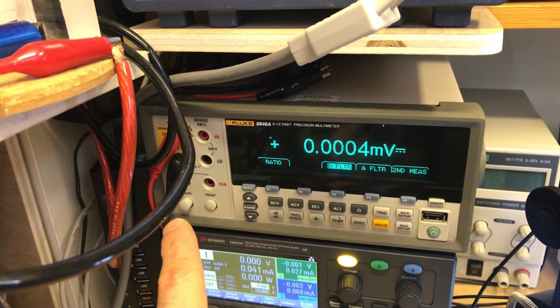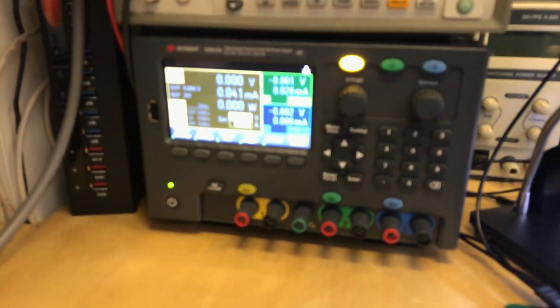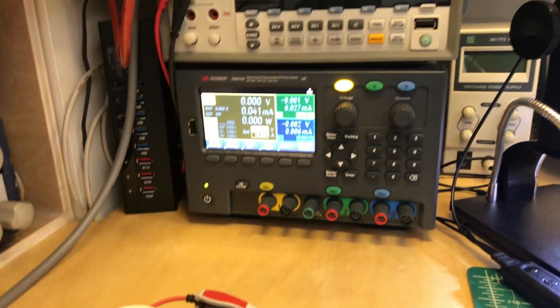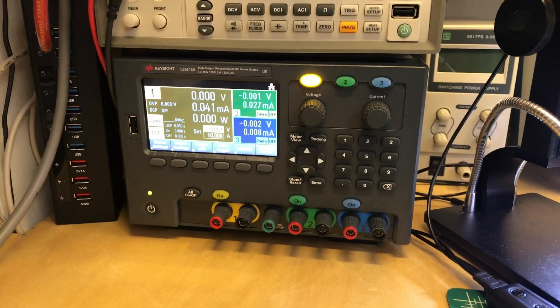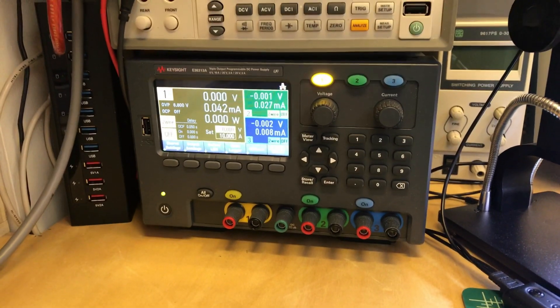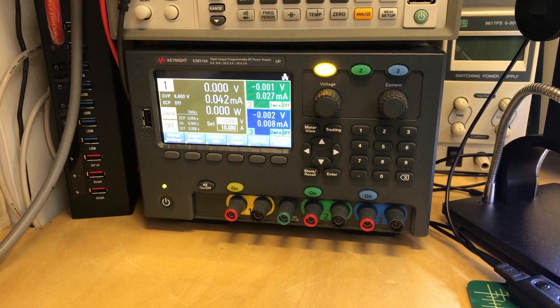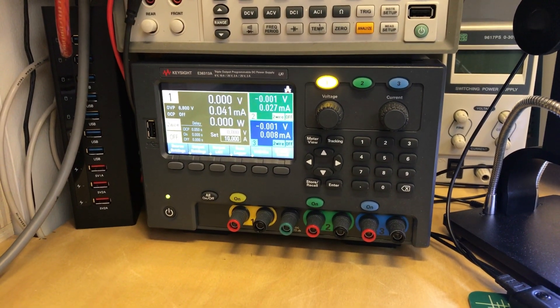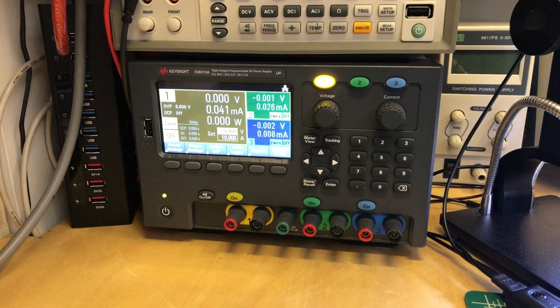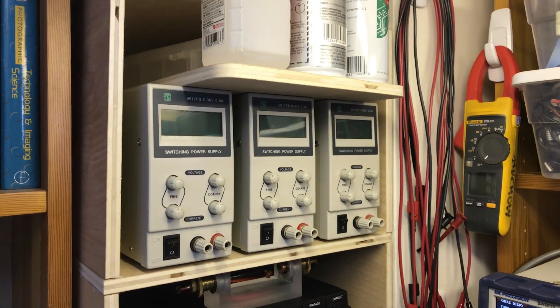It can also do four-wire Kelvin measuring, which some of you may be familiar with. This is a three-channel precision programmable linear power supply — an incredibly low-noise power supply I can use for testing circuits at their best behavior. Since it's programmable I can also have it behave very badly. It's essentially as electrically quiet as a battery but with all the programmability of a power supply, whereas the ones up here are very electrically noisy — just brute-force power.